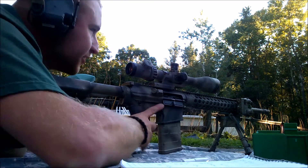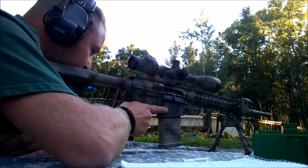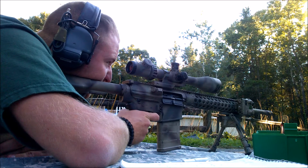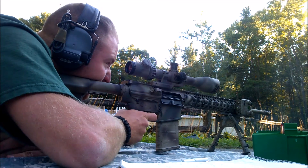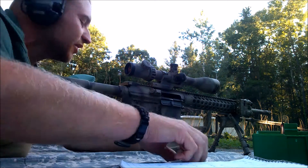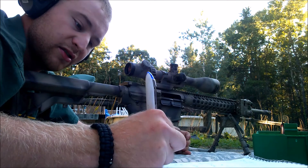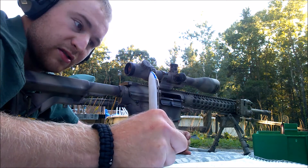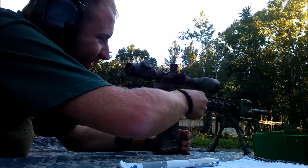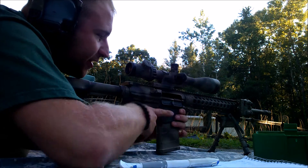I'm trying to not keep these in the chamber for any longer than necessary so they don't warm up. I'm pretty sure I pulled that one. 26-97.